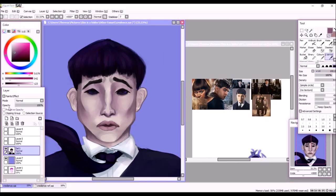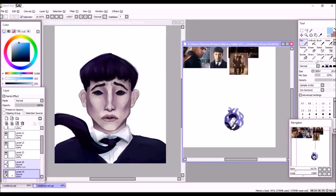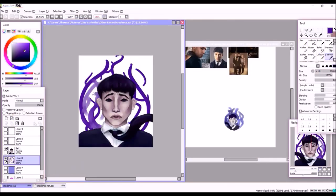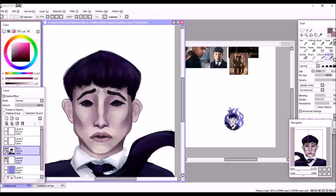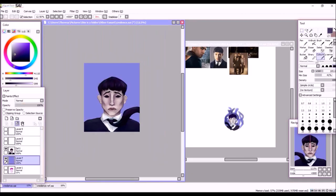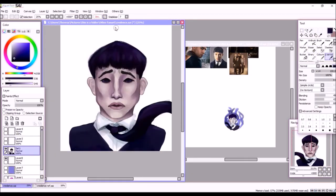Here I'm going in with some darker shading. I wasn't sure how intense I wanted to go — all of my references had him with very warm lighting, but I wanted cool lighting to fit the sort of dark, gloomy look I was going for with the piece.